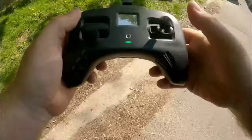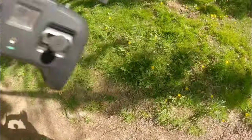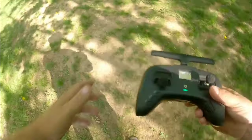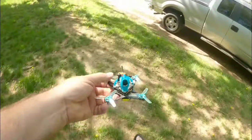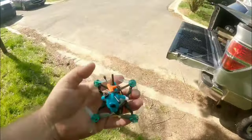Big punch out — we're going to finish strong with this last pack. And a crash as well. Where did I crash? Oh — the grass is too tall for it, but that's to be expected. It's just a little 1S quad that fits in the palm of your hand.